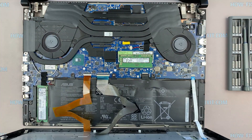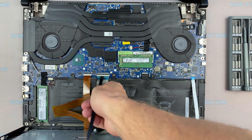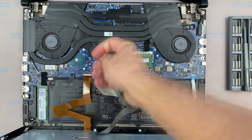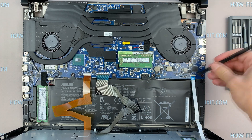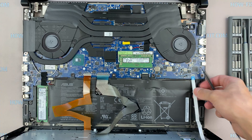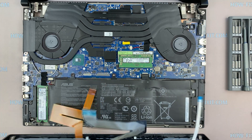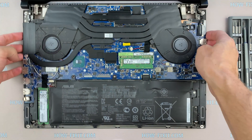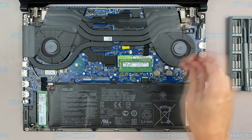Lift the top cover towards you and disconnect the three cables from the motherboard. Next, disconnect the battery cable from the motherboard.